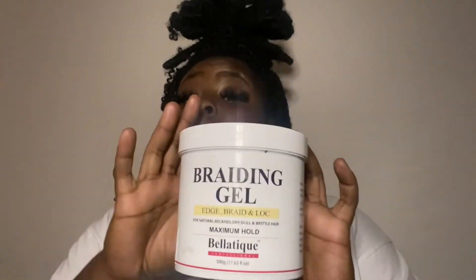Okay, so this is Bellinique. This was recommended by the man at the store — he actually gave it to me and said try this, I think you're gonna like it. All my braiders love it.